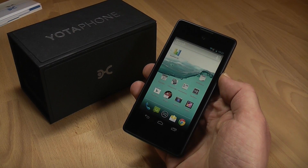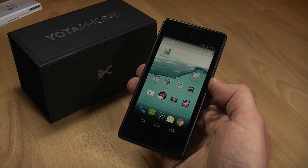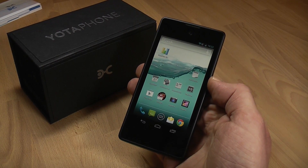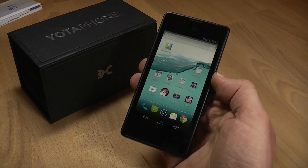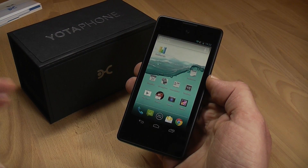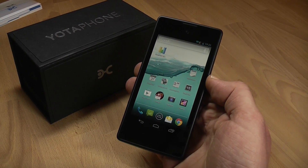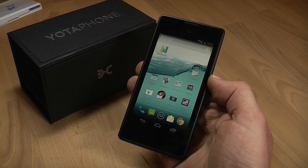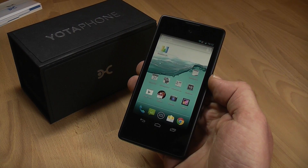Hey, I'm Roland with mobilegeeks.com and .de, and what we have right here is the new Yota Phone. The Yota Phone is made by a Russian company of the same name, and it's basically a 4.3-inch Android-based smartphone with a 720p resolution display on the front and decent hardware based around a Qualcomm Snapdragon S4 Pro MSM8960 dual-core at 1.7GHz, 2GB of RAM, and 32GB of on-board storage.